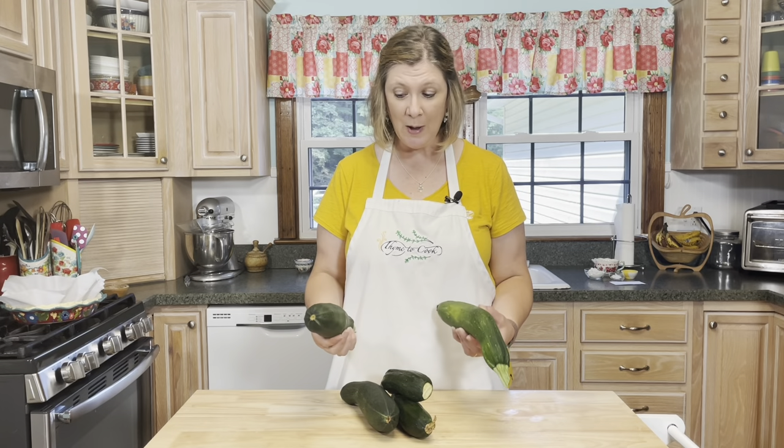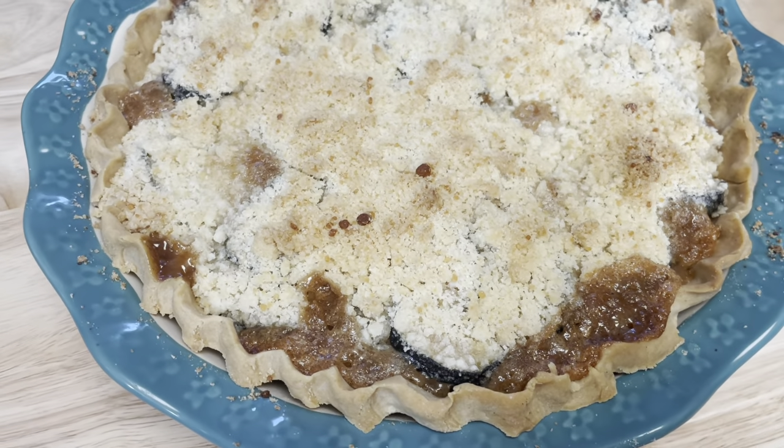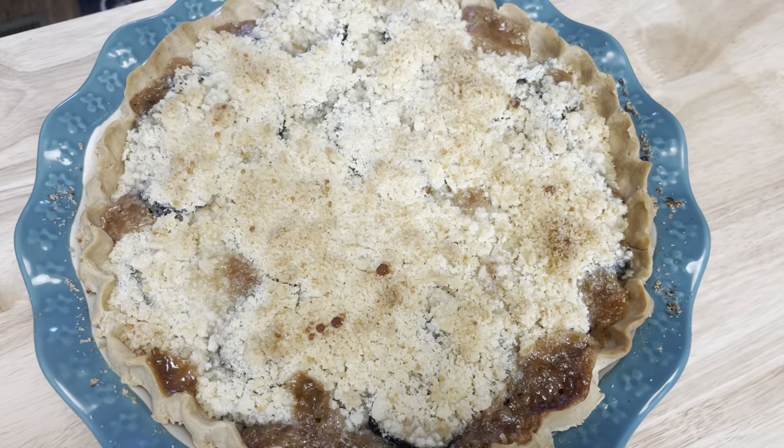Well hello there everyone and welcome to my channel and my kitchen. I'm Chef Christy and it is time to cook. So what do you do when you have an abundance of zucchini? You make zucchini pie. That's right, you heard me — zucchini pie. Listen, I know that sounds strange but please believe me, this pie will blow your mind. It is also known as mock apple pie and that is just what it tastes like — a delicious apple pie.